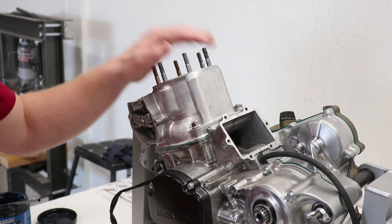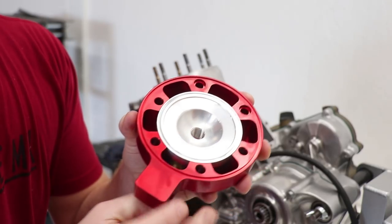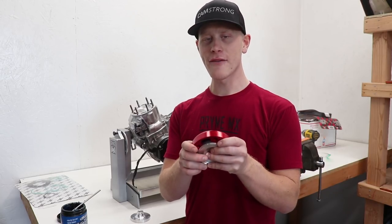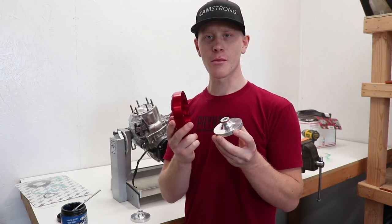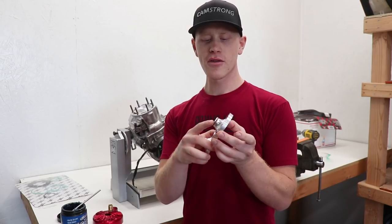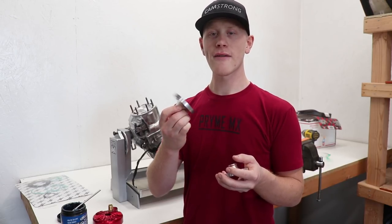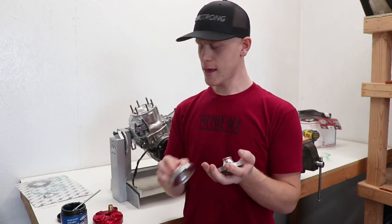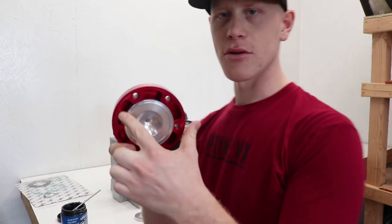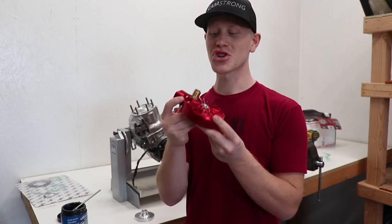Next up is the cylinder head — let me show you what I'm working with. This thing is so trick, it is made by Fathead Racing. The biggest benefit of these heads is that they have interchangeable domes which allow you to change the compression ratio of the bike, which will obviously change the power. I've got two different domes — one is pretty close to stock compression ratio and the other bumps up the ratio a little bit. Once I have this bike running I'm gonna test out the different domes and see which one I like. What's also cool about these heads is they improve cooling — check out all these ports.